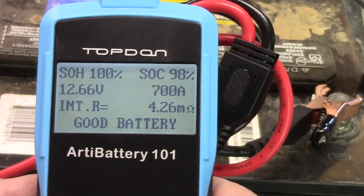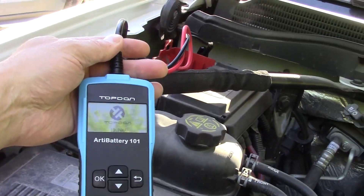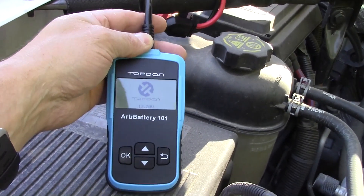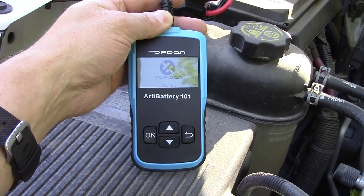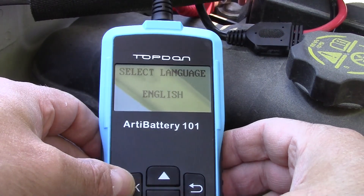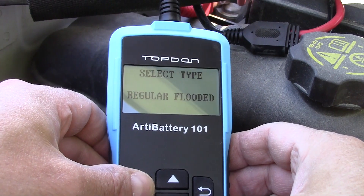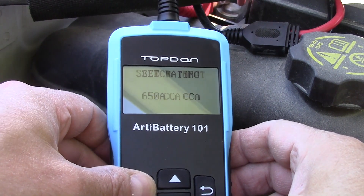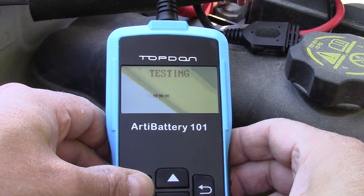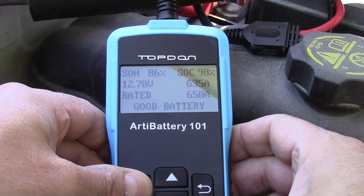Now I have it hooked up inside the 2014 Sierra. You can see the cables are fairly long, which is helpful. The manual also states it has polarity reversal protection. I'll run through the actual cranking and charging test. I'm leaving the CCA at 650 because I don't know what this battery actually is — it's probably more. Once it does that initial test in the vehicle, I'll hit okay.